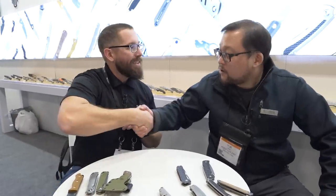Thank you so much for being on — thank you very much. We're asking everybody what's in their pocket, so what are you carrying today?